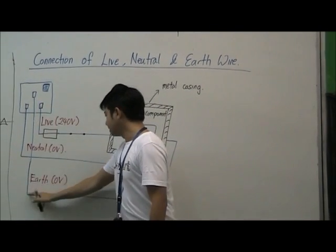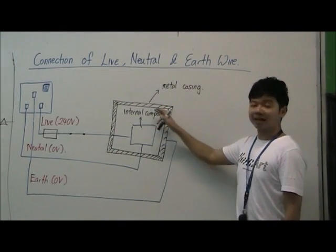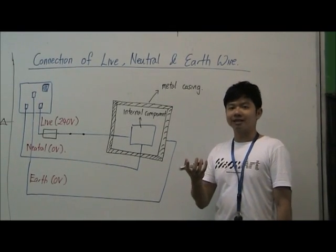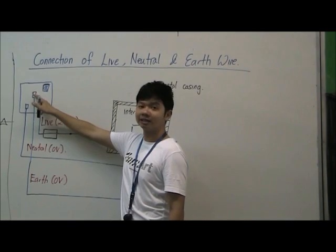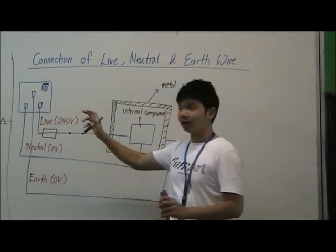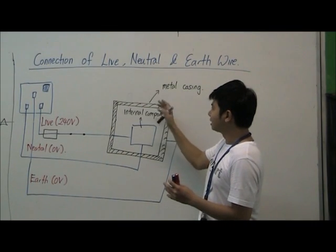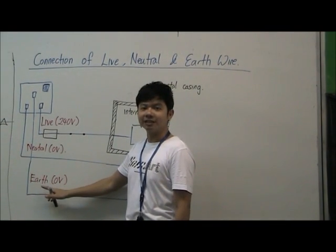The earth wire is connected to the metal casing of an appliance. Usually when we have an appliance that comes with a metal casing, we will have a 3-pin plug, which is inclusive of the earth wire. To summarize, appliances with metal casing need the earth wire to provide a safety feature.